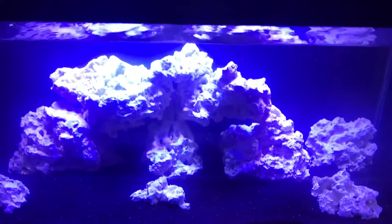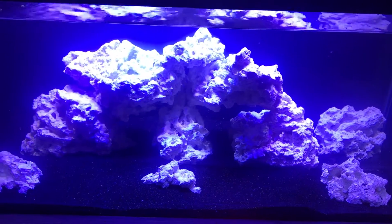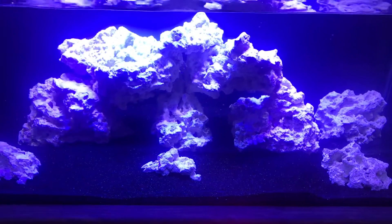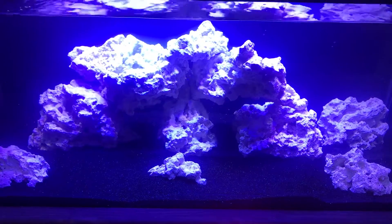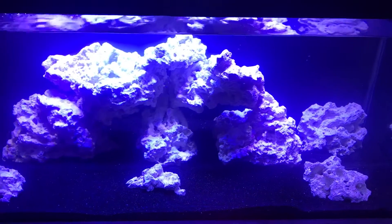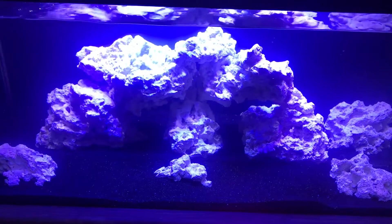That's pretty much what I got going on in here. I'm hoping this will end up being my nicest SPS tank once it's all cycled and ready to go. But time will tell. Alright, have a good one guys.